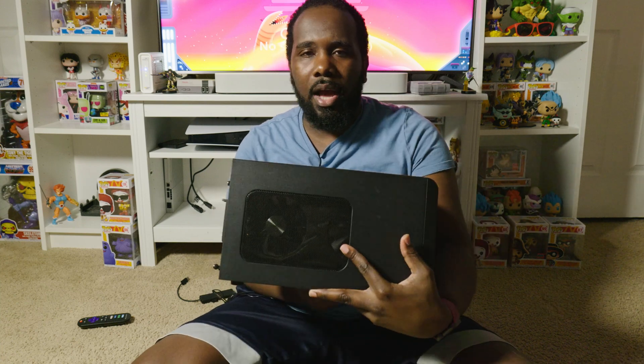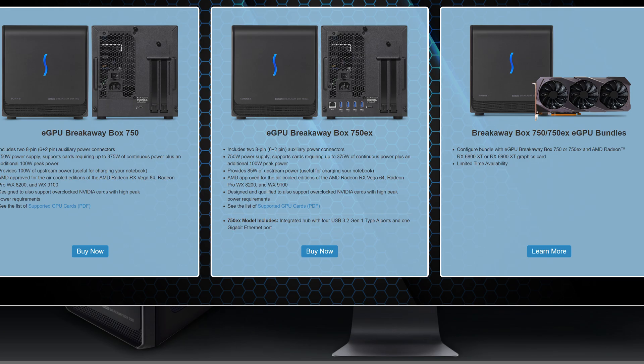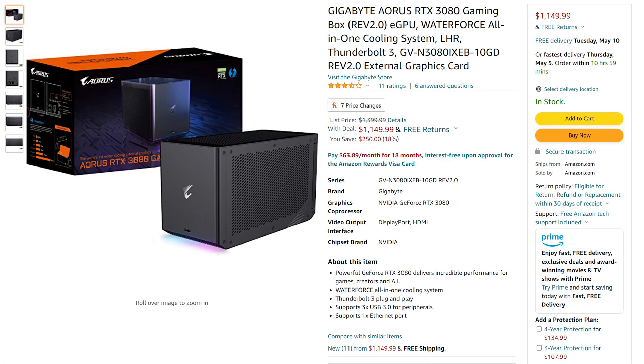This is a Sonnet 650-watt GPU enclosure. I got this on eBay open box — it was $209, and I think it's close to being discontinued because the current versions are 750 watts and the new one's around $300. Typically an enclosure will run three to five hundred dollars at the high end. There are also enclosures with a built-in GPU, and those vary in price depending on how powerful the GPU is. I like something like this better because you can upgrade the GPU over time — those are the two main flavors.